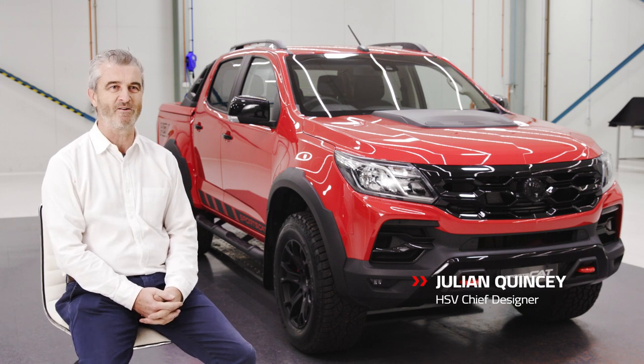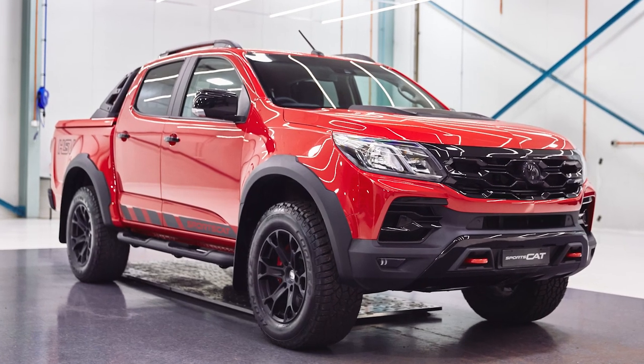My name is Julian Quincy, I'm Chief Designer here at HSV. I'm here today to talk about SportScout Series 2.